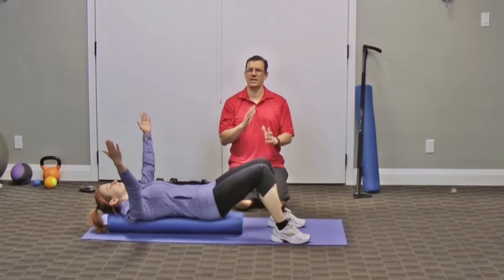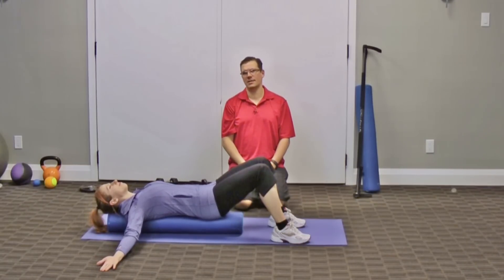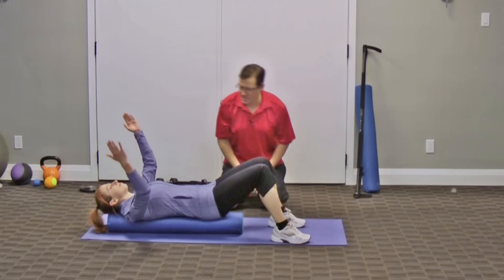When it comes to sets, reps, and time: one set, two repetitions, holding for about 20 seconds. Now if you're not feeling very much when doing this one, a way of progressing it is by bringing the arms bent and then bringing them out to the side.